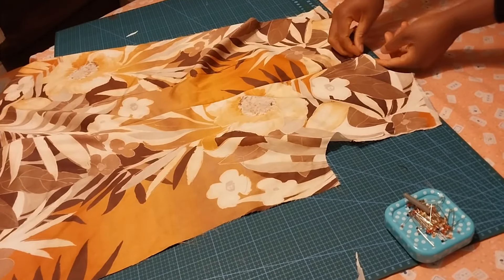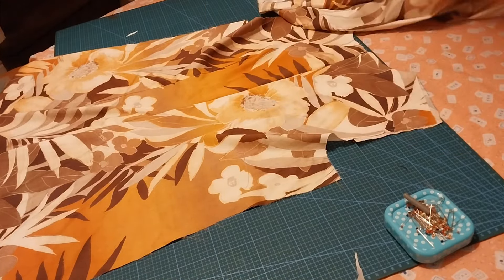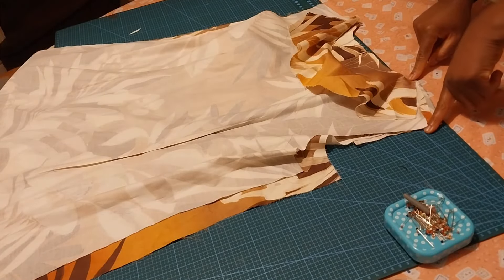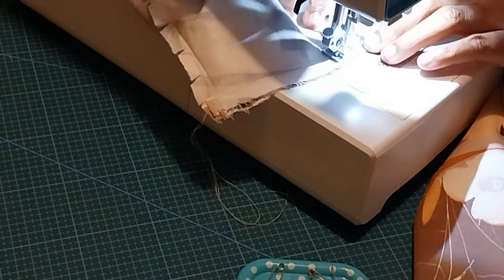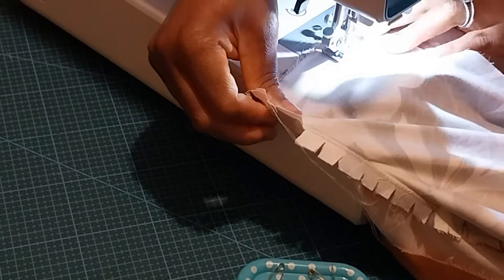I have installed my zipper. The next thing is to carry my front panel and place it on top of the back panel with right sides facing each other. Then I'll go ahead and sew the shoulder and sew the boot shoulder. I have joined the both shoulders — can you see the inside?